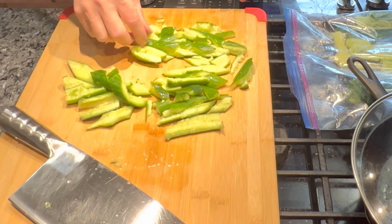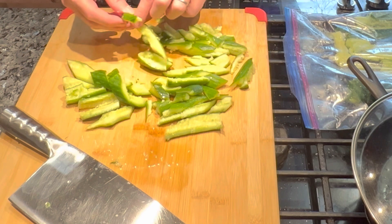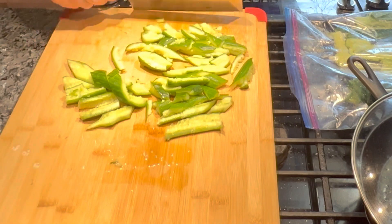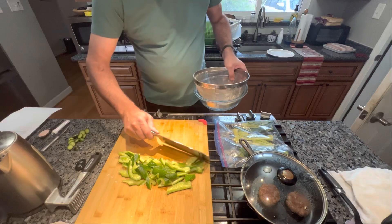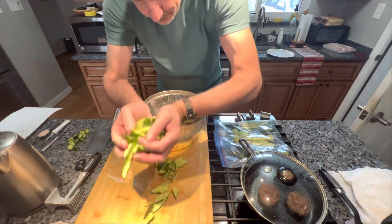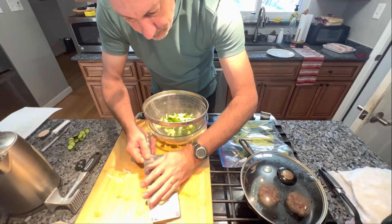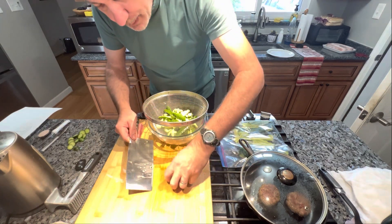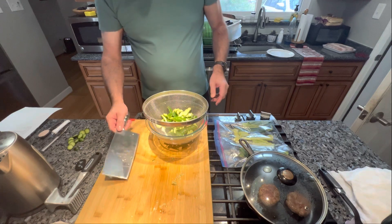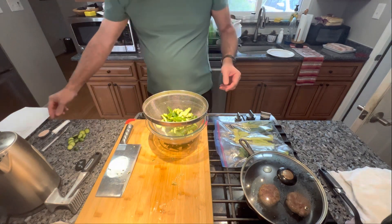That's all we do. You're gonna have some longer ones and some shorter ones — that's just the way they're gonna be. You're gonna put them in a sieve over some kind of container to hold the liquid.